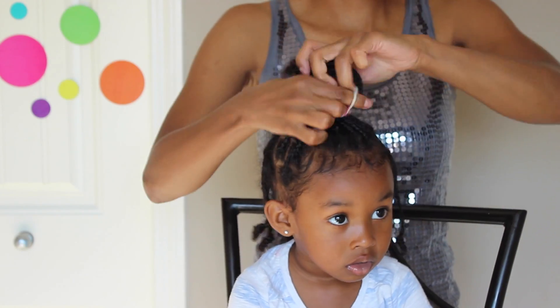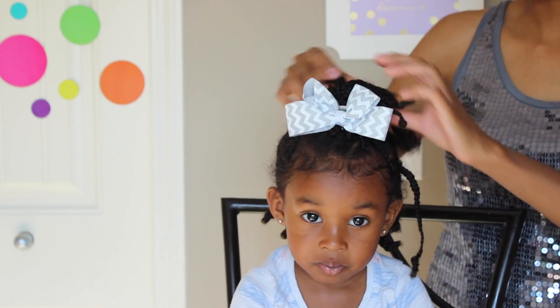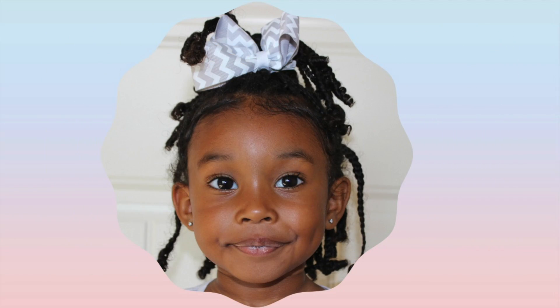For this next style I just used a half up half down type of style, putting the ponytail right on top of her head and then adding a cute little bow on.